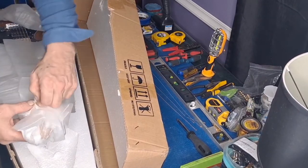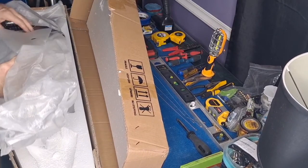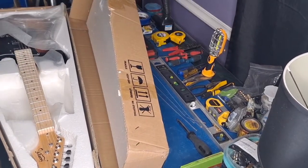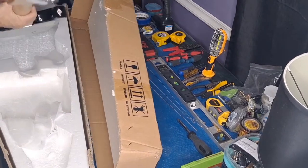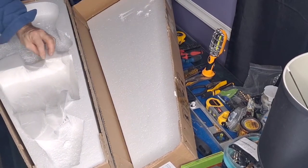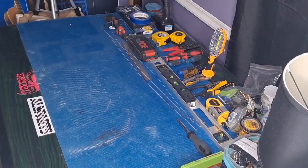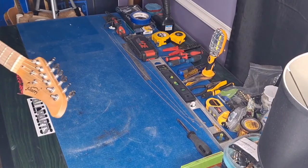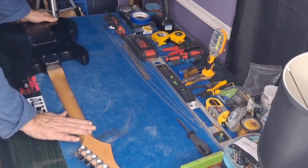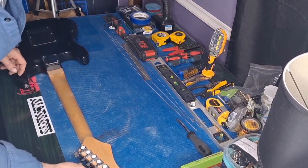I don't think I'd trust that strap, but let's get to the meat and potatoes and unbox the guitar itself. Of course everybody knows this is going to be a basswood body, maple neck. It's wavier than I thought, so there may be some differences from what I was expecting. I'm going to weigh this because it's a lot heavier than I expected. The neck is definitely going to need some steel wool to make it a little faster, and of course it's got the generic tuners.